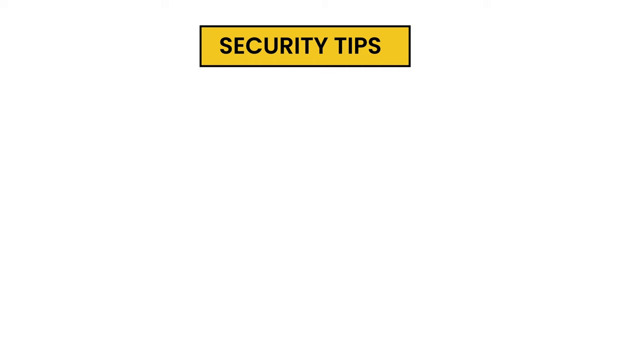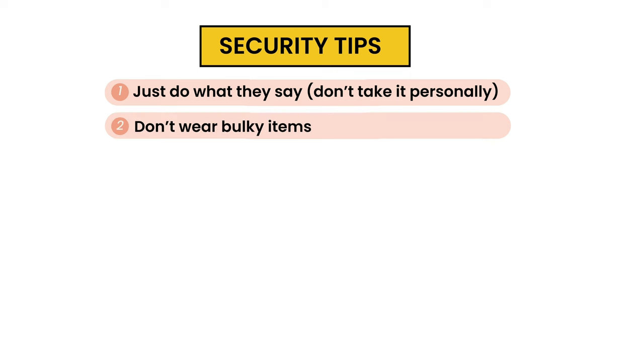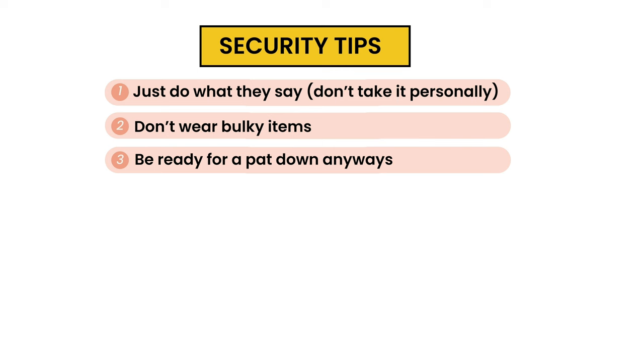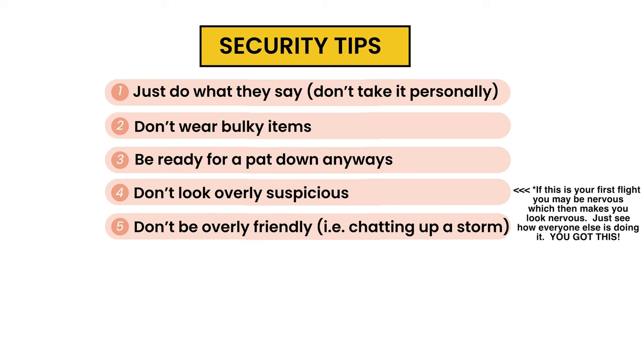Here are just a few quick tips for security. One: just do what they say — don't be argumentative, because they're just trying to push everyone through so everyone can enjoy their trip. Two: don't wear bulky items — take them off or else expect a possible pat-down. Three: be ready for a pat-down anyways, especially if you're wearing anything loose or if you have hair that's in a bun or a braid. Four: don't look overly suspicious. Five: be nice, but don't be overly friendly.